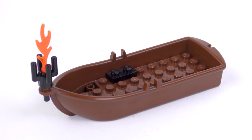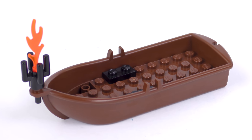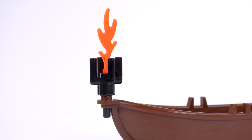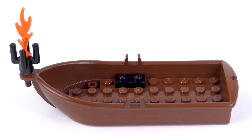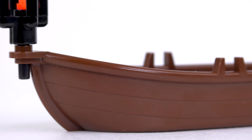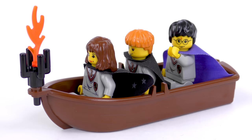After taking the Hogwarts Express from King's Cross to Hogsmeade, First Years take a boat ride across the Great Lake in something like this. A lantern at the front provides illumination, but for the most part you're going to want to gawk at the castle. The boat is largely one large moulded piece with some really nice moulding showing the planks of wood, and can easily accommodate 3-4 minifigures.